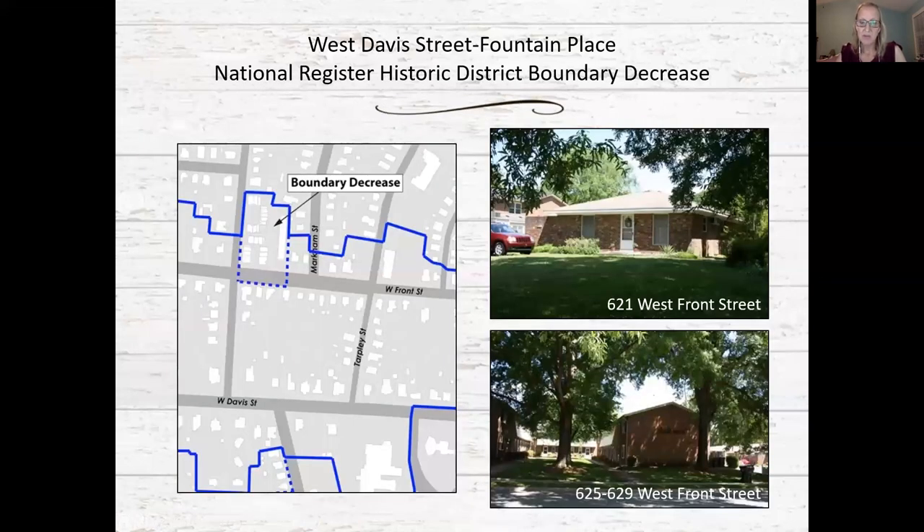We are recommending a small boundary decrease for the multi-family housing complexes at the northeast corner of West Front and Peel Streets. These buildings, dated in the tax records to 1975, are labeled as intrusive in the 1984 nomination. They are not oriented to face the street and are not in keeping with the character of the single-family houses on West Front Street.